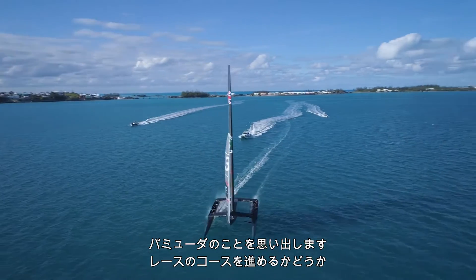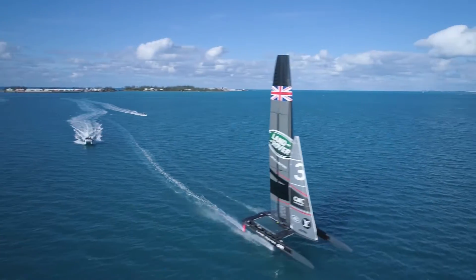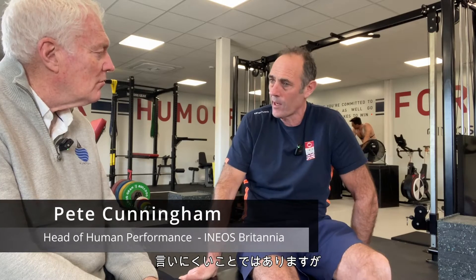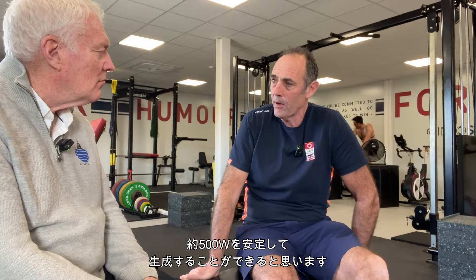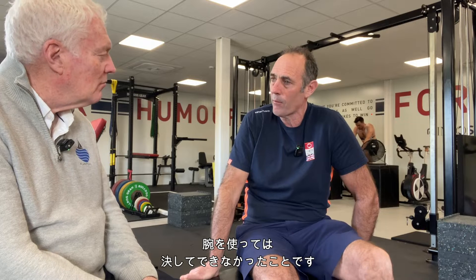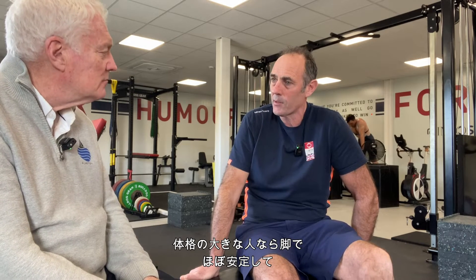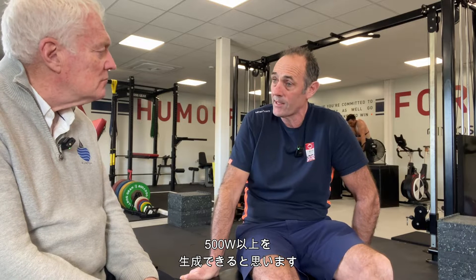I always remember in Bermuda we were really worried about energy around the racecourse — the cats were really energy hungry. I think with these boats it's not something of massive concern. The guys could probably sit steadily around 500 watts. You can never do that with your arms. Maybe a few of the bigger lads could sit over 500 watts fairly steadily.